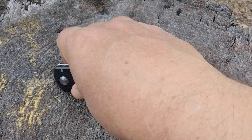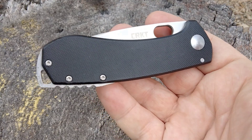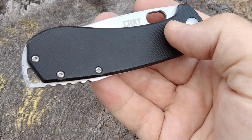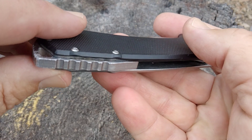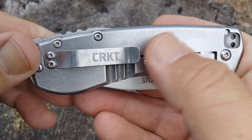Hello Miners, Ruthie coming at you. Today we're going to take a look at a knife I picked up on eBay. I've been spending a lot of time on eBay picking up traditional knives and collectible knives. And this one comes to us from CRKT.